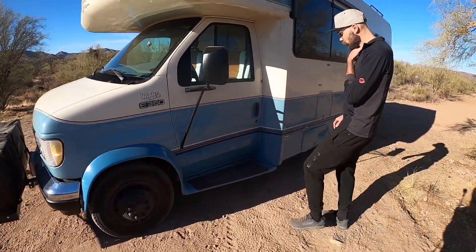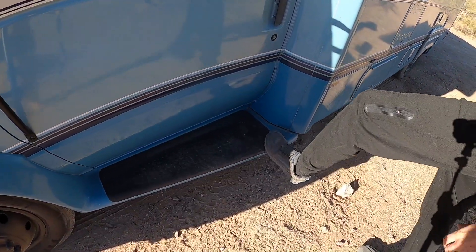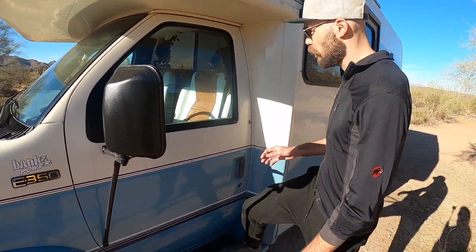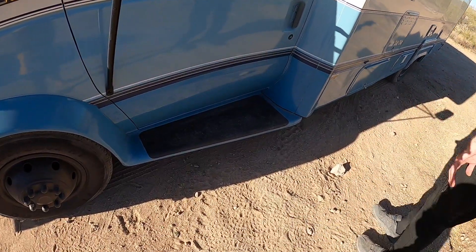This entry door step was completely broken — it was hanging loose. So we had to make a custom part underneath to rebuild it and make it sturdy. Now multiple people could have a tiny dance party on here.